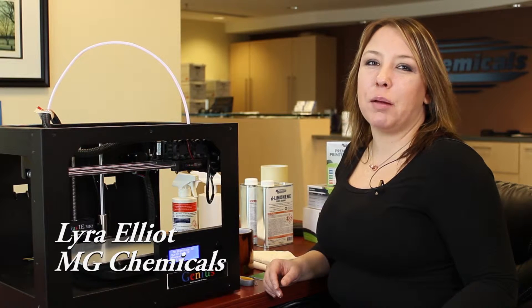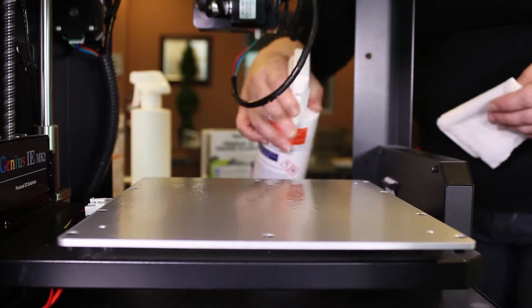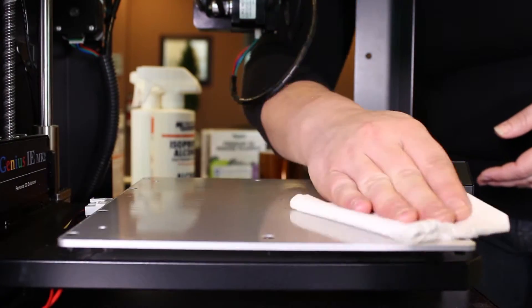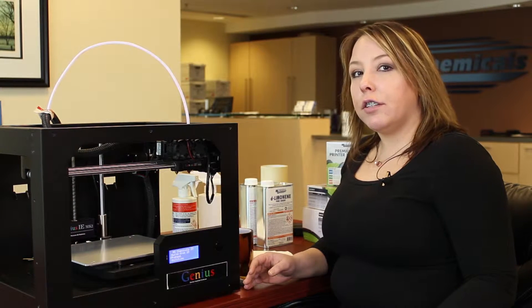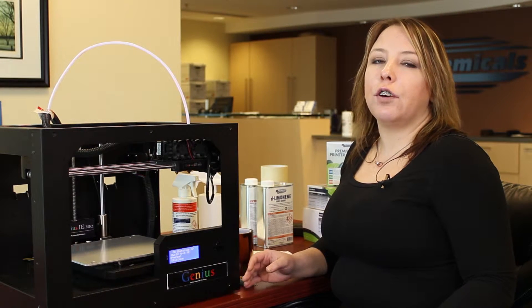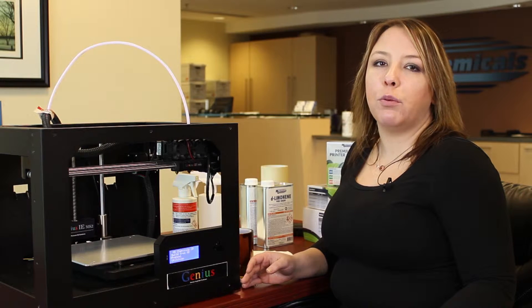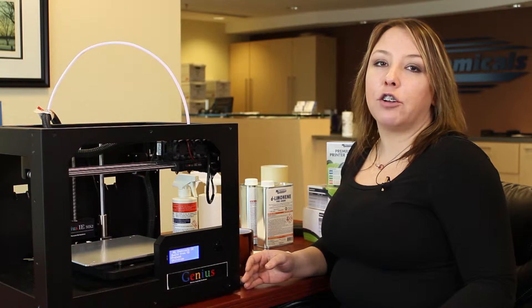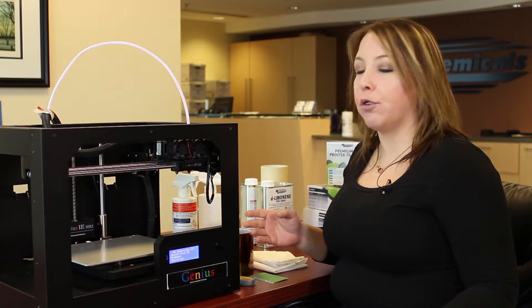Hi, my name is Lyra from MG Chemicals. One of the most important aspects of 3D printing is ensuring that you have a clean, flat bed surface. There are different materials you can consider for a bed surface, however the most common ones are polyamide and masking tape. I'm going to show you first how to apply polyamide tape to your print bed.